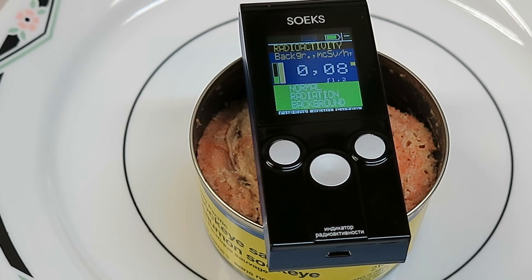The radiation level hasn't changed from the background radiation, so there's really nothing coming off of this salmon. I've been hearing a lot of rumors lately that Fukushima is spilling a lot of radiation into the Pacific, but it doesn't appear to be accumulating in this Pacific salmon.